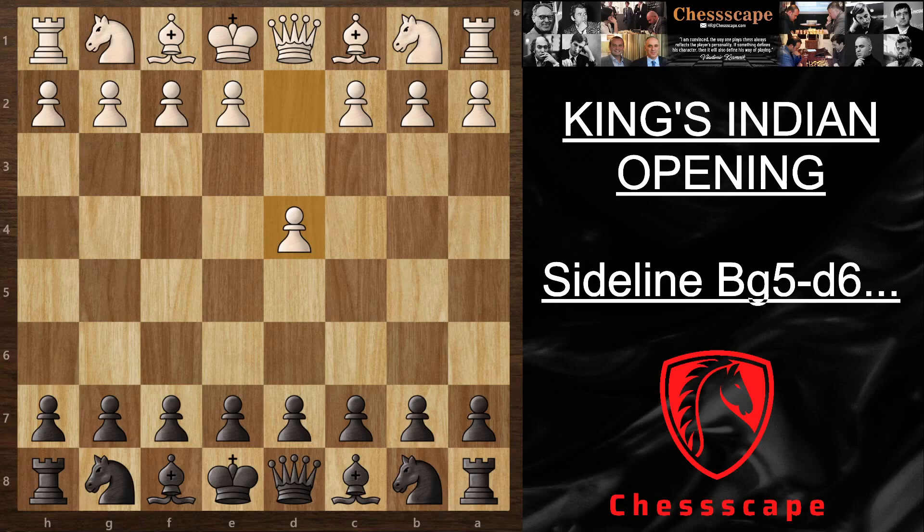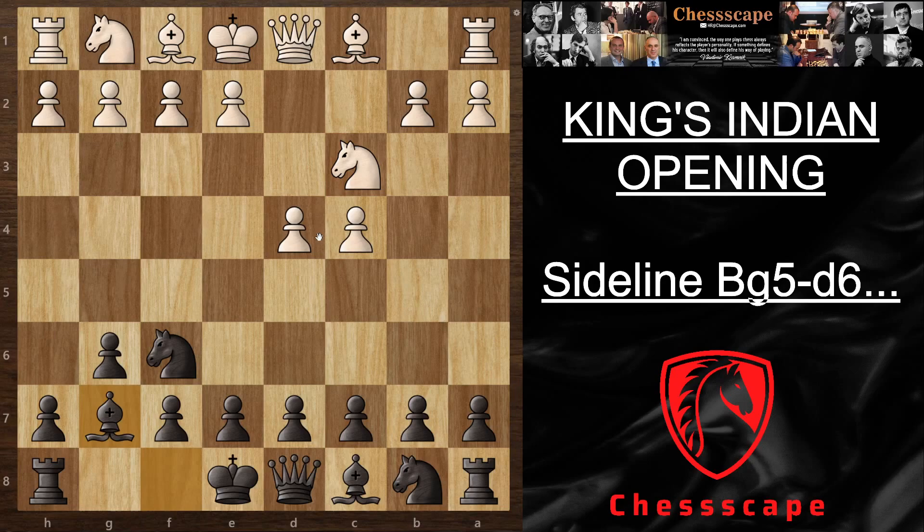For you guys, especially if you play against beginners, you're going to see that they're going to play more the sidelines after this variation, which is the classical King's Indian.